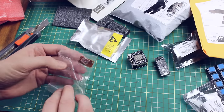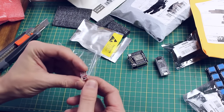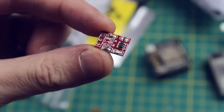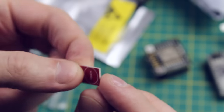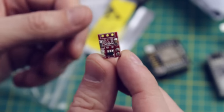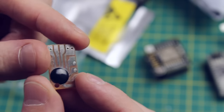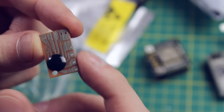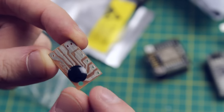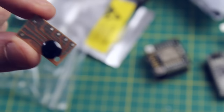The other things I bought from IC Station are these two modules. One is a little touch sensor board — I've got lots of these, but I mainly ordered it to have a clear ordering experience. The other is a little sound board with connections for a piezo speaker, with some sounds pre-programmed into the on-board chip. We'll play around with that in a separate video.